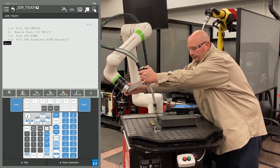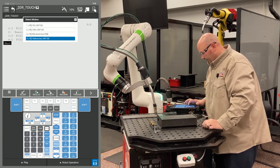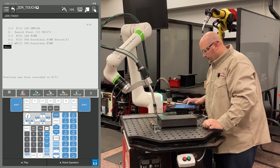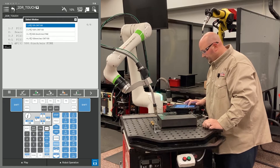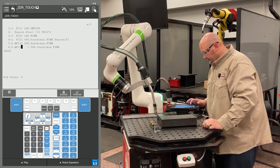What we're going to do now is move the robot into position for the second Y direction search. I'm going to record two points at this location. The first point is the robot getting there; the second point is the robot searching from there. I'm going to change the position ID numbers to match.